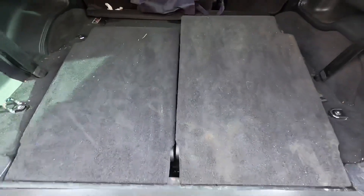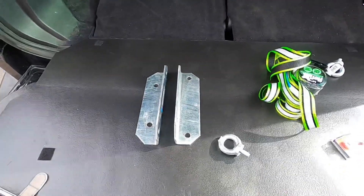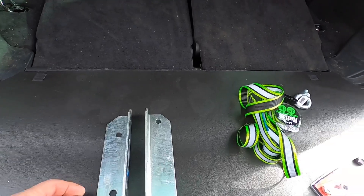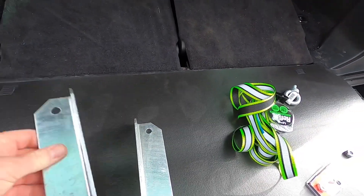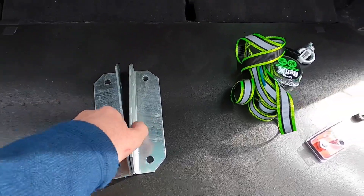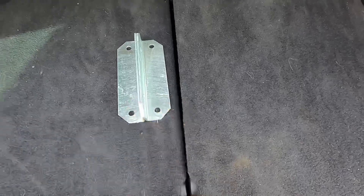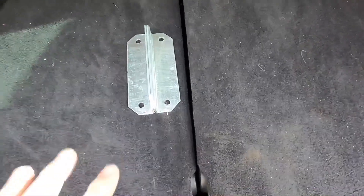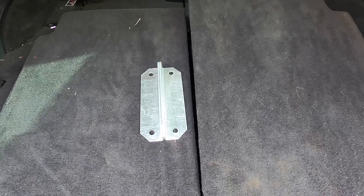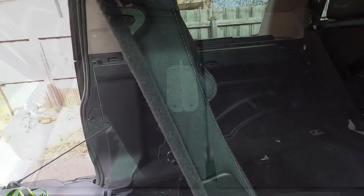So the idea is we'll put these two angle brackets together — they're only cheap — and we'll put this eyelet through here and insert it down this hole. When you lock the seats in place it will actually give you a tie-down point in the center so you can slide your fridge in.